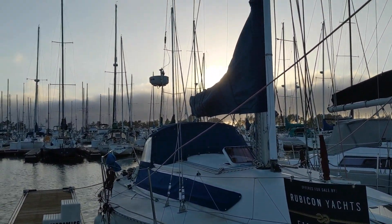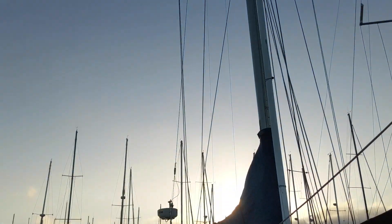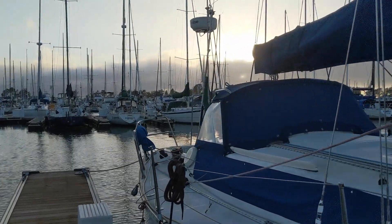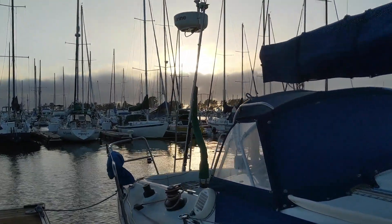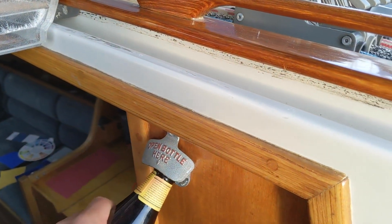Hi, my name is Eric and this is Compromise, a Carrier Elite 37 foot. I just bought this boat, so I thought I would make a quick video to show you around and explain all the subsystems.